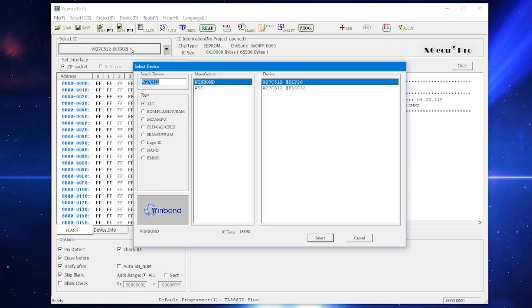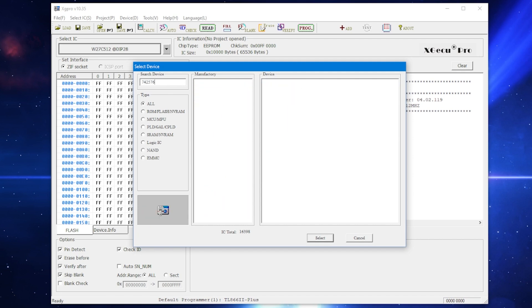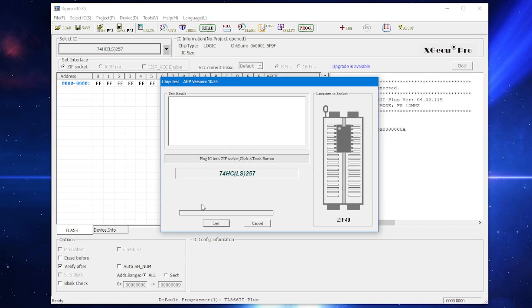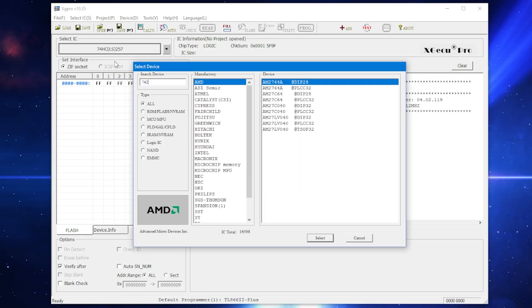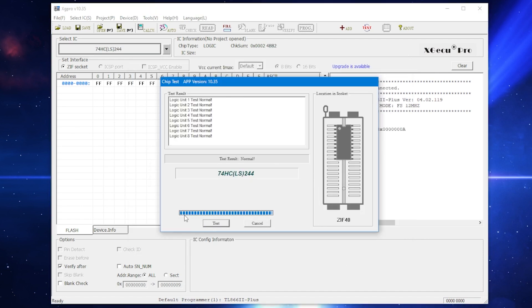Remember when I said earlier that the TL866 programmer can be used to test certain ICs? This seems like the perfect opportunity to try it out. Let's start by testing both the U26 and U27 multiplexers — those check out. Now I'll test the U18 line driver — that passed too. Just because the chips passed these tests under ideal conditions doesn't mean a marginal IC won't misbehave in situ. At this point, I still can't say definitively that these are good.